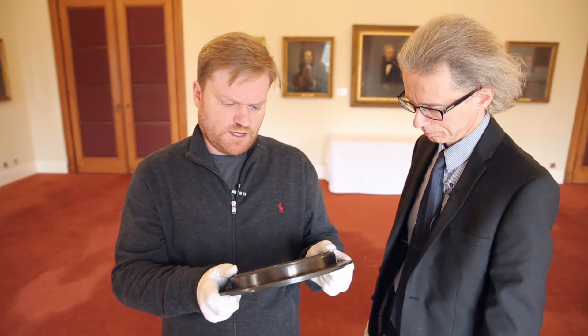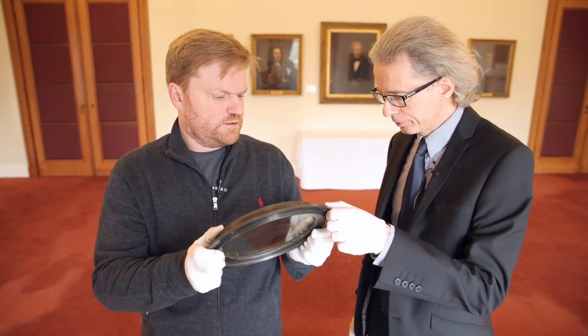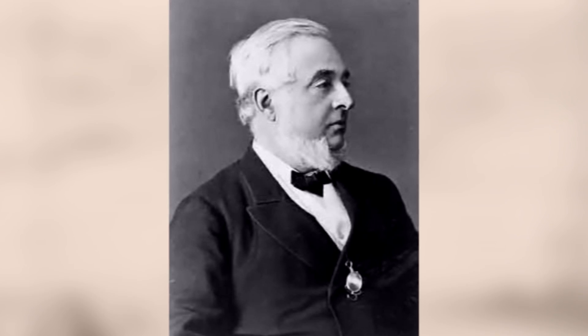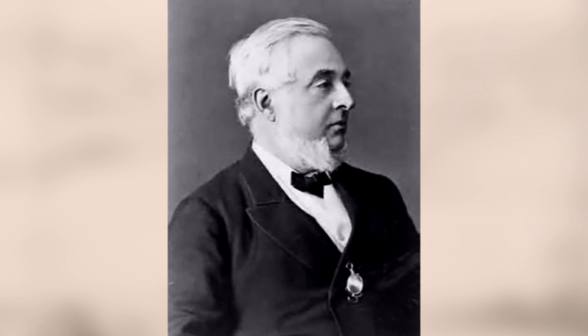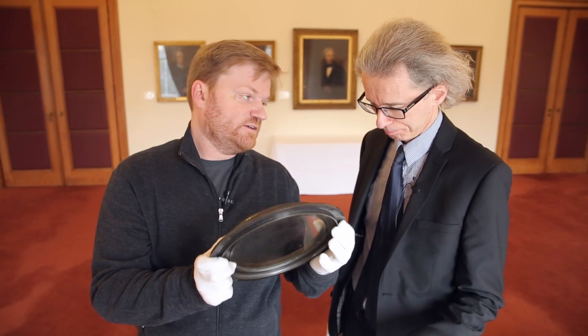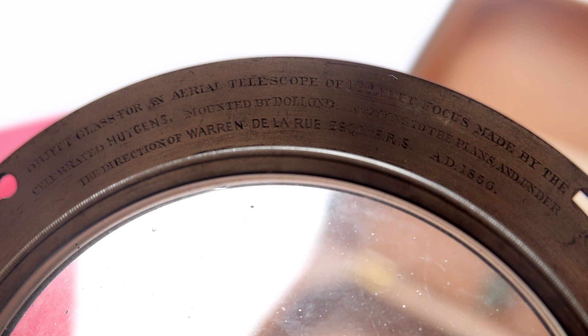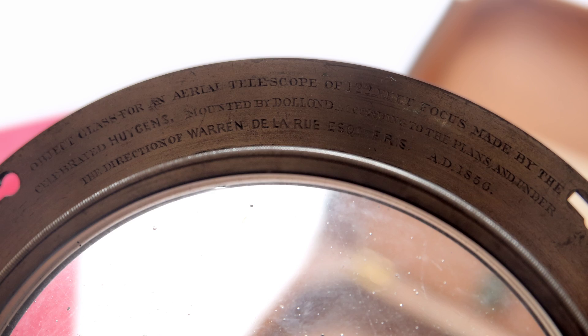First things first — this is not the original mount. It isn't, no. This is a later Victorian mount, and it was put on there by a Victorian astronomer called Warren De La Rue. This mount comes from 1856 — so a couple of hundred years later. The lens has probably been remounted several times in its lifetime.